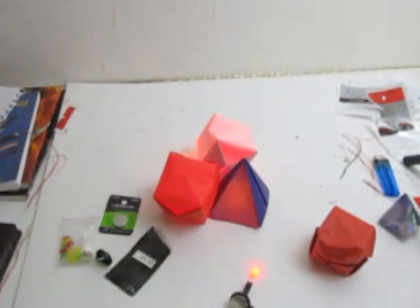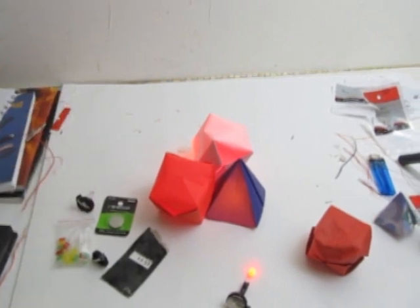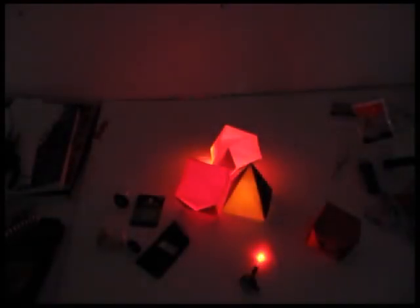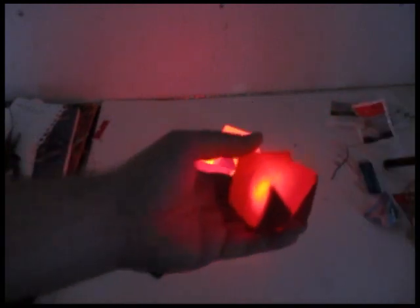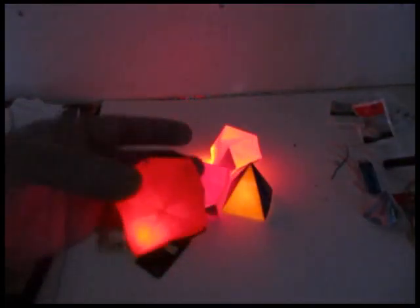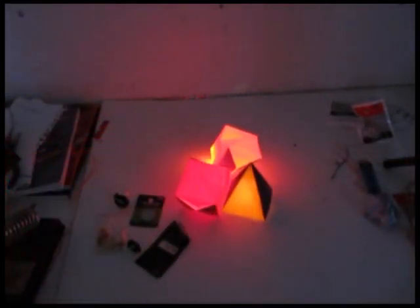You could even put a switch on that — turn it on and off, something like that. So that's the illuminated origami — one last look, pretty cool. Lots more stuff on my website, and I have all this origami. I have lots of origami videos too on how to make the water bomb, the pyramid, and whatnot.